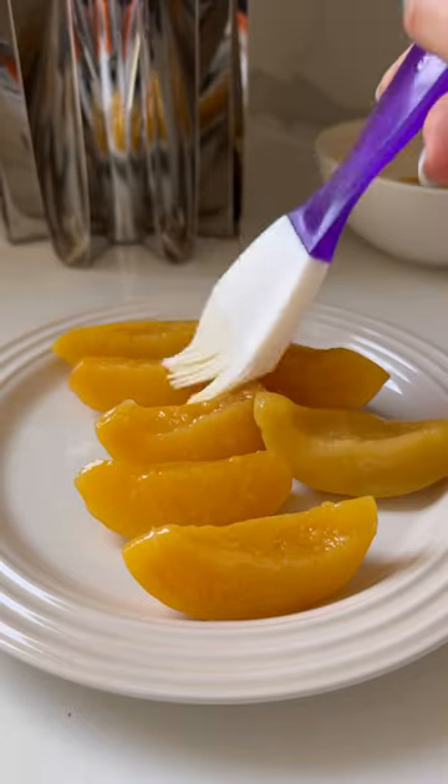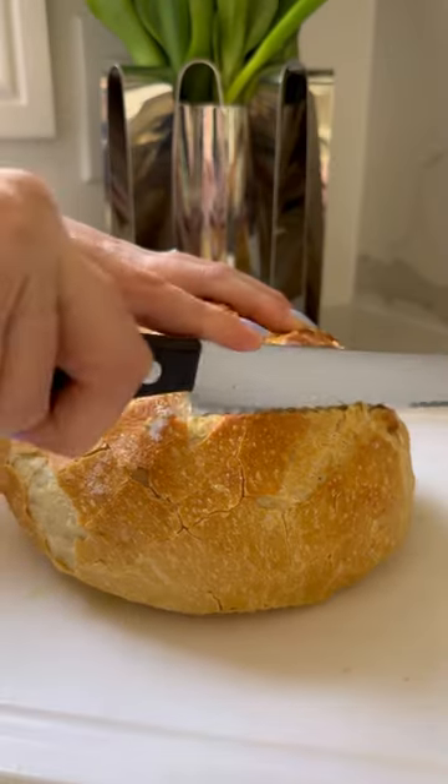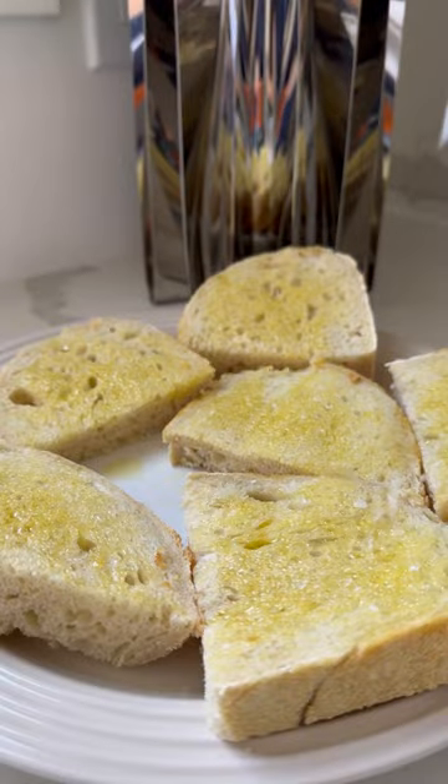First thing we do is we're gonna prep all of our ingredients that we're gonna grill and air fry on my Ninja Woodfire Outdoor Grill and Smoker.